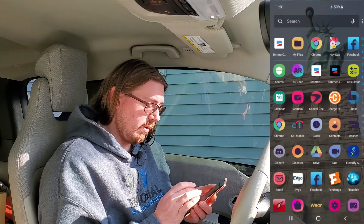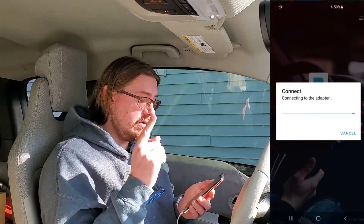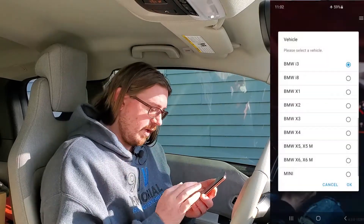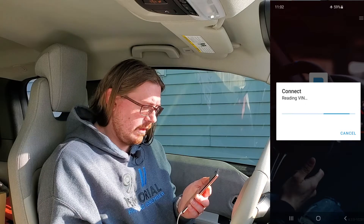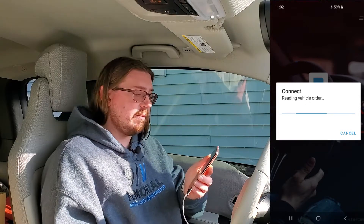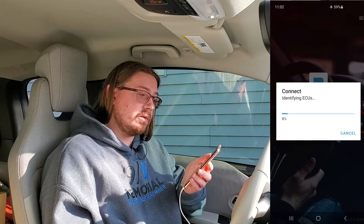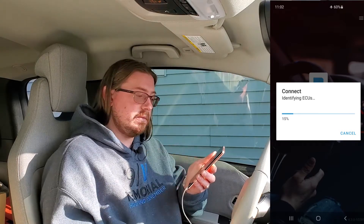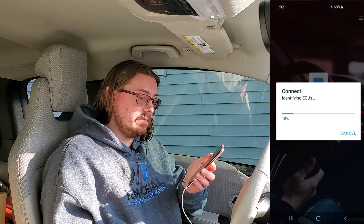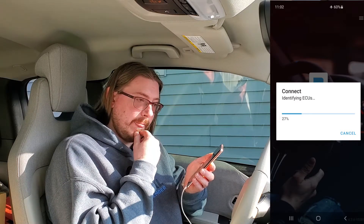We're going to load Beamer Code and hit connect. It's going to say connected to the adapter, which then is going to ask what car you have. We have an i3, and we're going to connect. This is going to take a little bit of time — it's going to read and identify all the ECUs or body modules that you have in the vehicle. This is also a place where you want to make sure you have no interruptions, hence why you want your device to be air gapped. We're going to let this read and we'll come back.